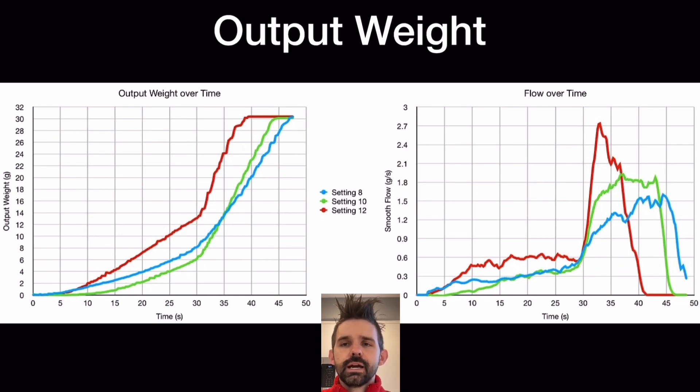I looked at output weight, and I was using a scale at the time that could measure the output, and then I could calculate flow. So I could see what happens to the flow rate as you change the grind setting.